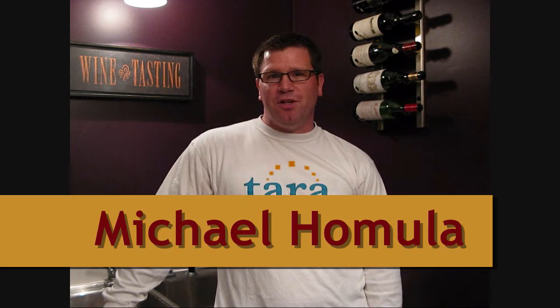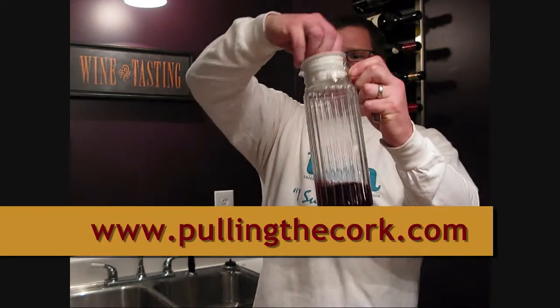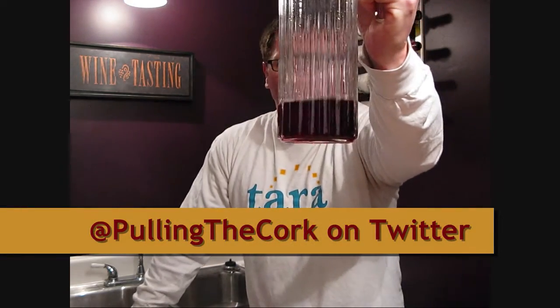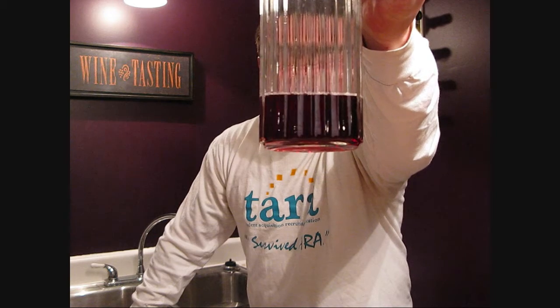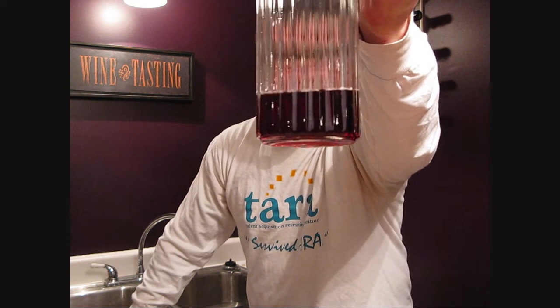I want to show you an experiment that can illustrate what we mean by the intensity of color. I poured some grape juice into this carafe — this is just straight-up Concord grape juice — and you can get an idea of what the color is as it's set against the back of my white shirt. That would be something we would call relatively intense in color.